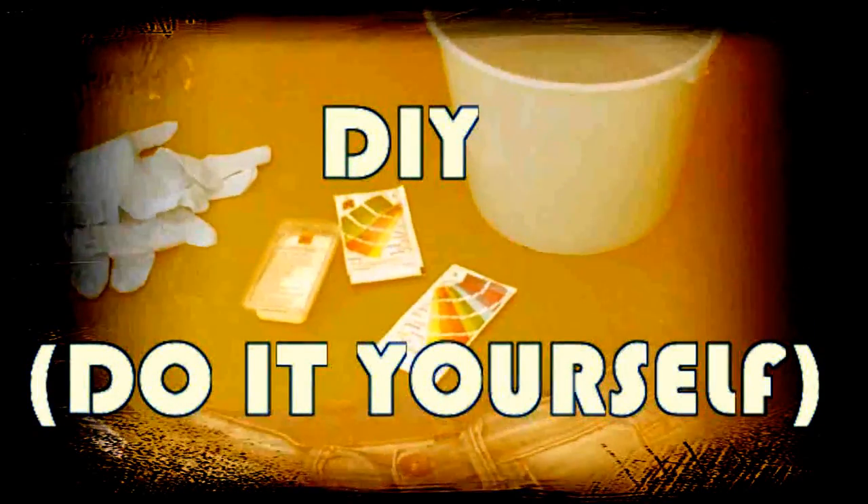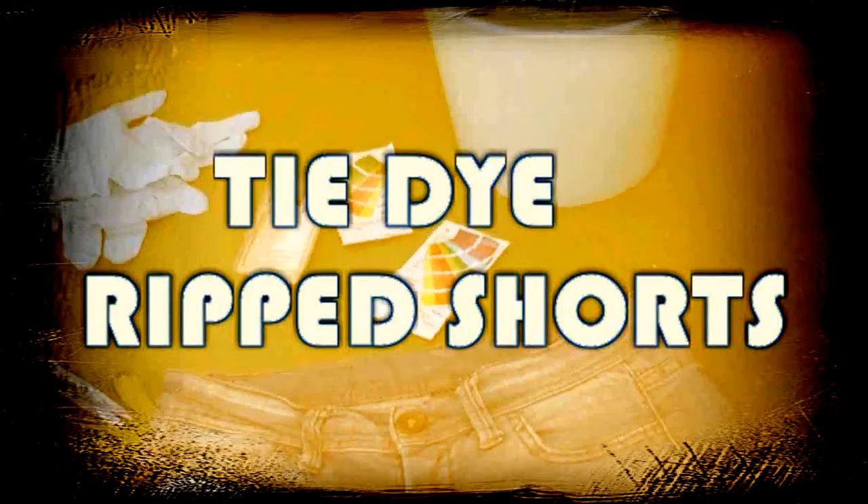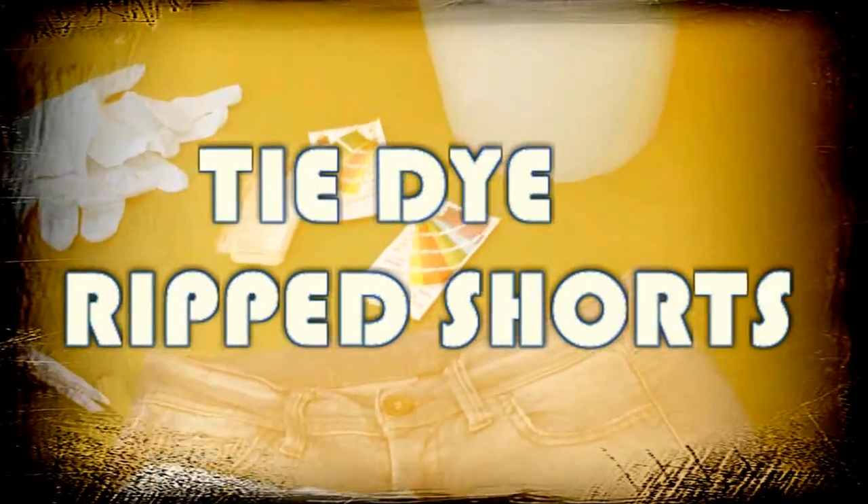This is a project I recorded for my language school, so if you want to see what I did, please keep on watching.